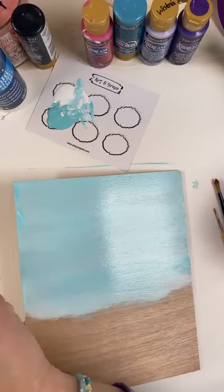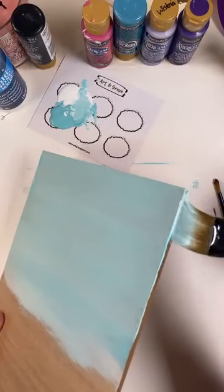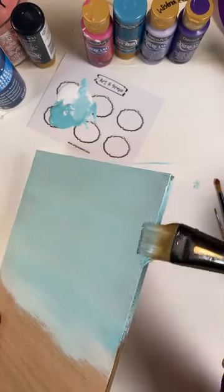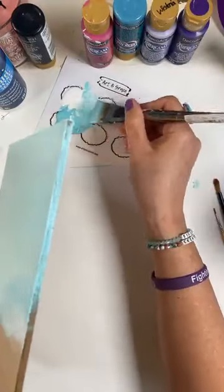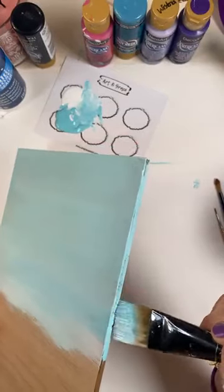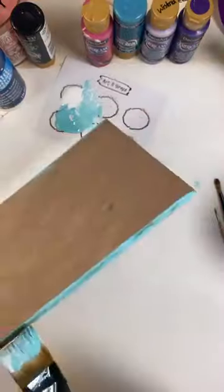I am going to do my edges. Although if I frame it they won't need to be done, but it just helps me to feel like it's a little more finished having paint on the edges. And in case you don't get it into a frame, you can hang it — just attach something to hang it and then your edges are already done. So we're going to go ahead and do them. It doesn't hurt.